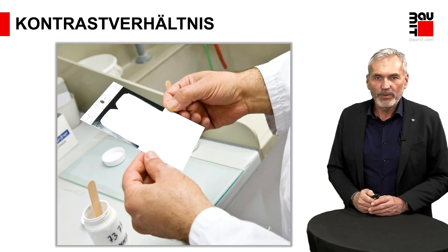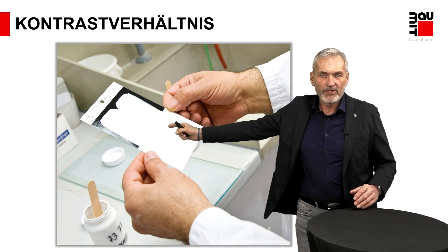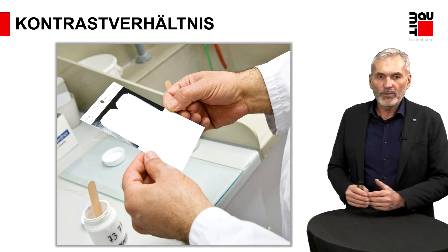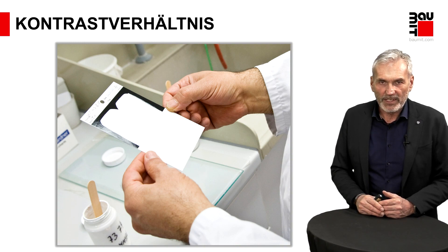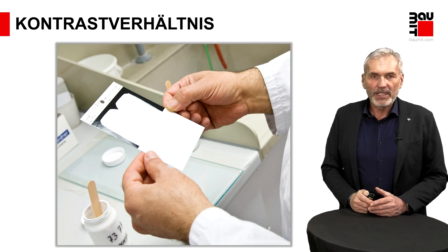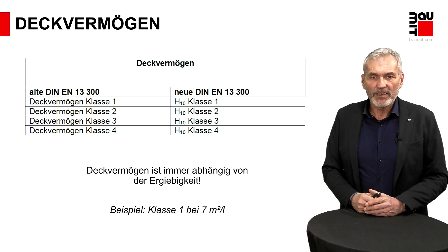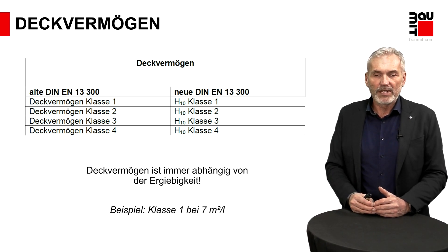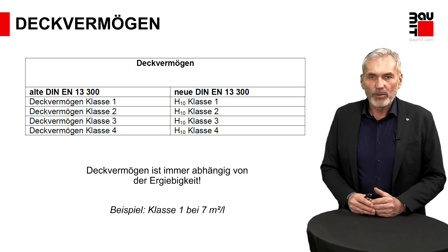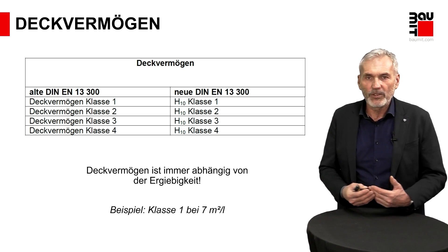Zweites Kriterium, auch ein wichtiges für die Qualitätsbeurteilung: das Kontrastverhältnis. Es wird ermittelt, indem wir eine Schwarz-Weiß-Karte nehmen, wo dann die Farbbeschichtung über beide Oberflächen in einer definierten Schichtdicke aufgezogen wird. Nach Trocknung wird mit einem speziellen Gerät das Kontrastverhältnis gemessen: Wie stark weicht mein Kontrastwert auf der schwarzen Oberfläche von dem auf der weißen Fläche ab? Mit diesem Ergebnis werden Einstufungen vorgenommen, klassifiziert mit dem Begriff Deckvermögen, Einstufung zwischen 1 und 4. Klasse 1 ist die höchstmögliche Stufe – eine Innenfarbe mit Deckvermögen Klasse 1 bringt Ihnen die Sicherheit, dass bei einer Renovierung in der Regel mit einem Anstrich das gewünschte Ergebnis erreicht wird.